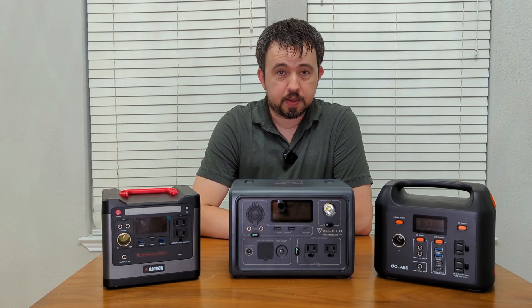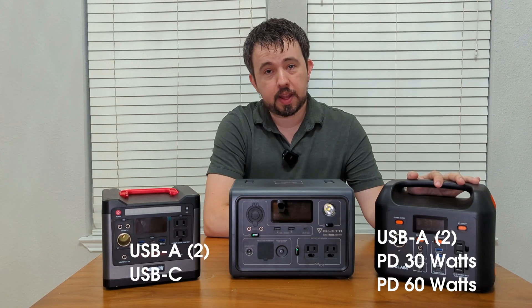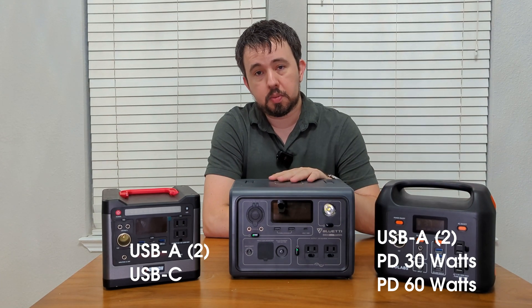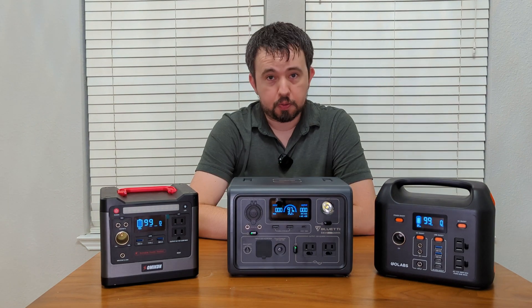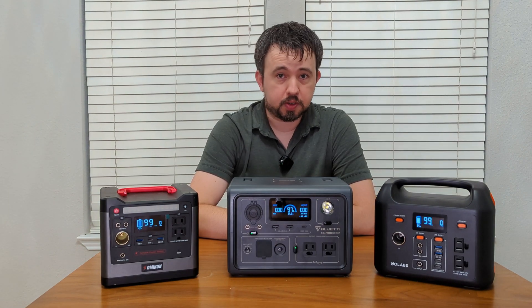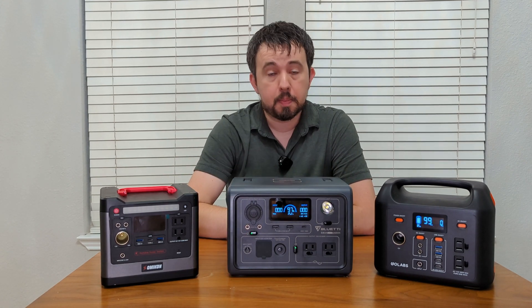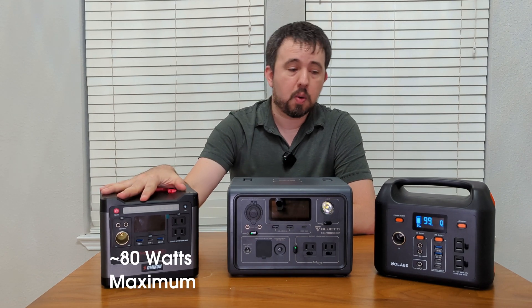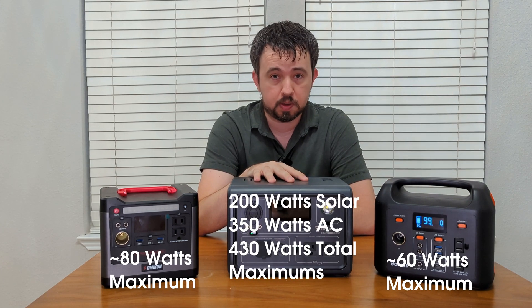As far as USB outputs, they all feature USB-A and USB-C outputs. But on the low end you have a single USB-C. The R300 has a 30 watt and a 60 watt power delivery port. And the Blue Eddy has a 100 watt power delivery port and a wireless charger on top. All three power stations support pass-through charging so you can charge these power stations with solar while simultaneously charging your devices, but they do have different input maximums. This device tops out around 80 watts, the R300 tops out around 60 watts, and the Blue Eddy supports up to 200 watts of solar input.